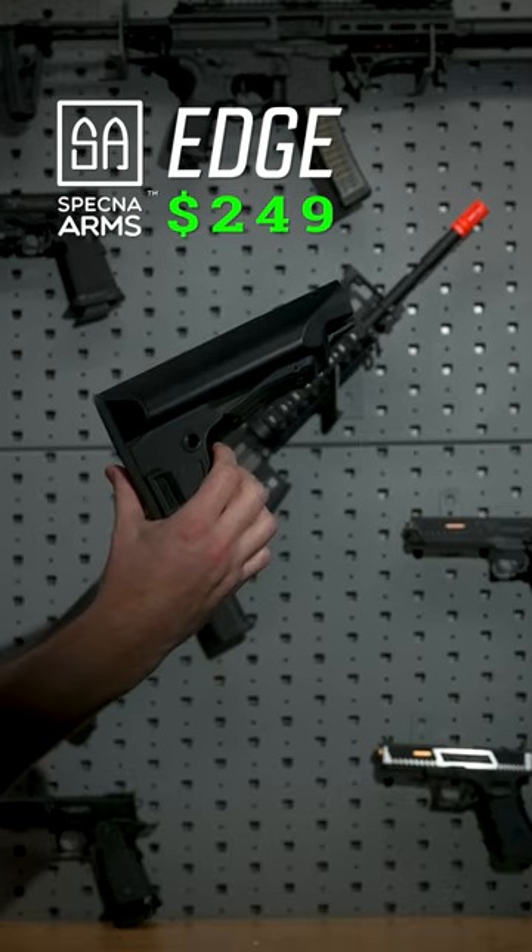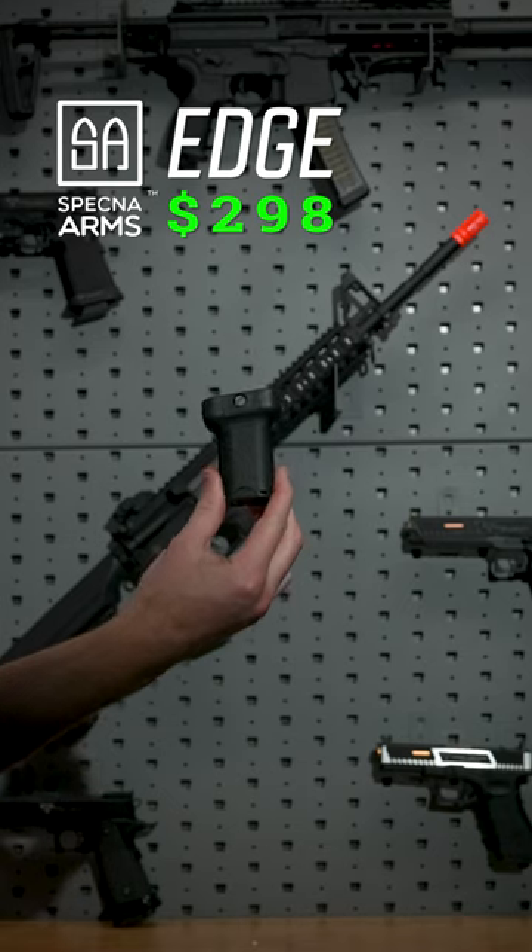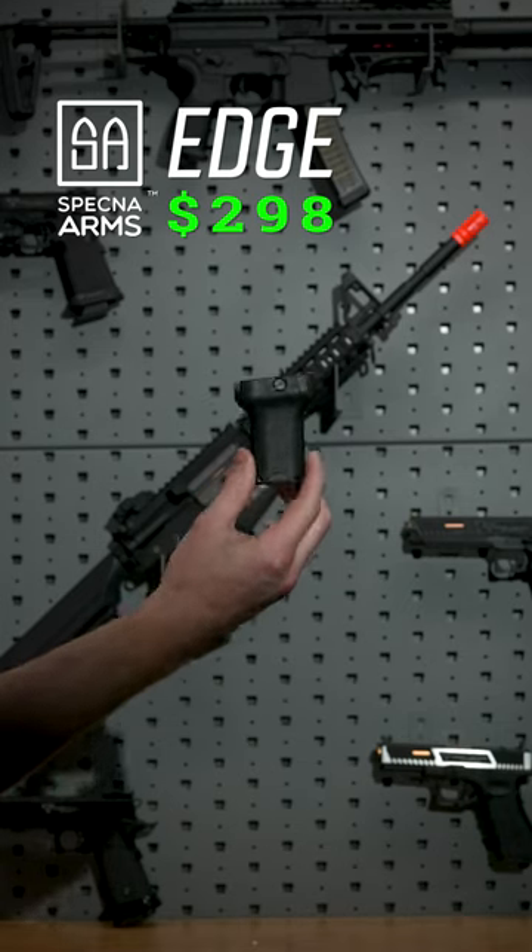Starting things off we've got the EPS stock from PTS. This Specna Arms Edge comes with a vertical grip in the box, so let's toss that on there.